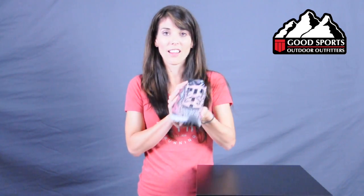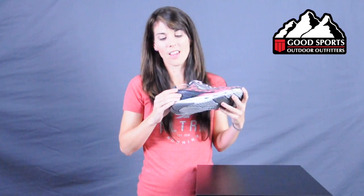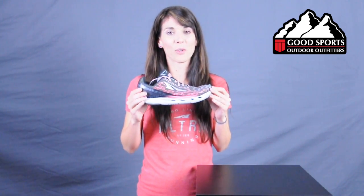Another great feature about this shoe is the upper — the upper is reflective the entire way, looks like this. We're very excited about the Ultra IQ coming this April to Good Sports.